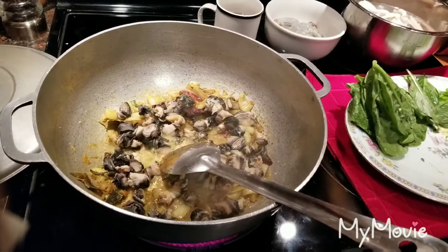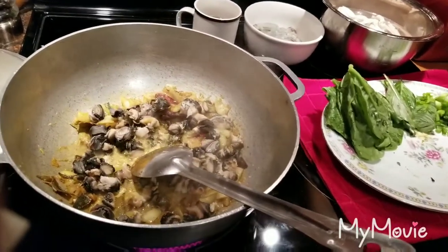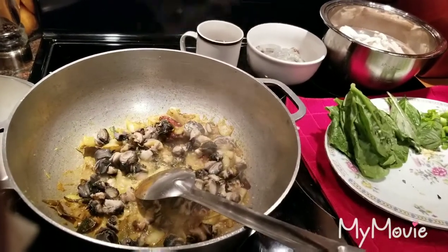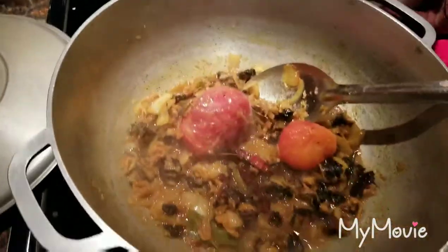One thing I forgot to tell you guys — we're going to add one or two frozen tomatoes. I went ahead and added two frozen tomatoes. Now we're going to add the shrimp.